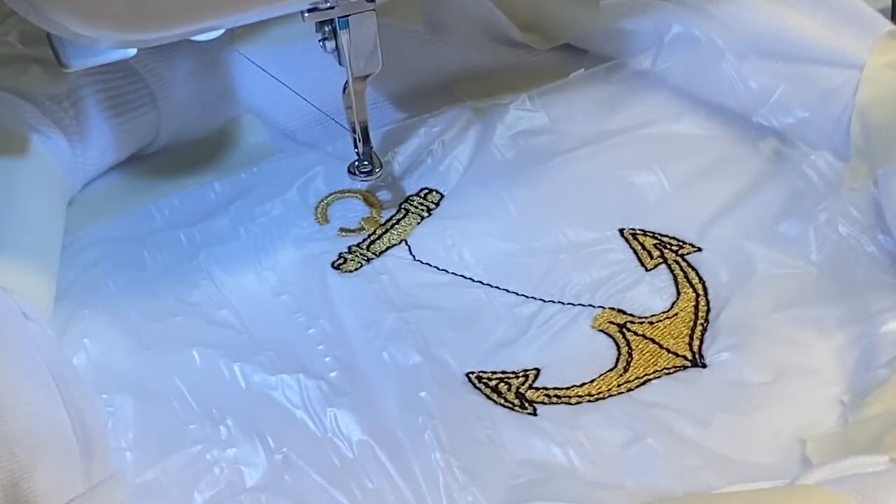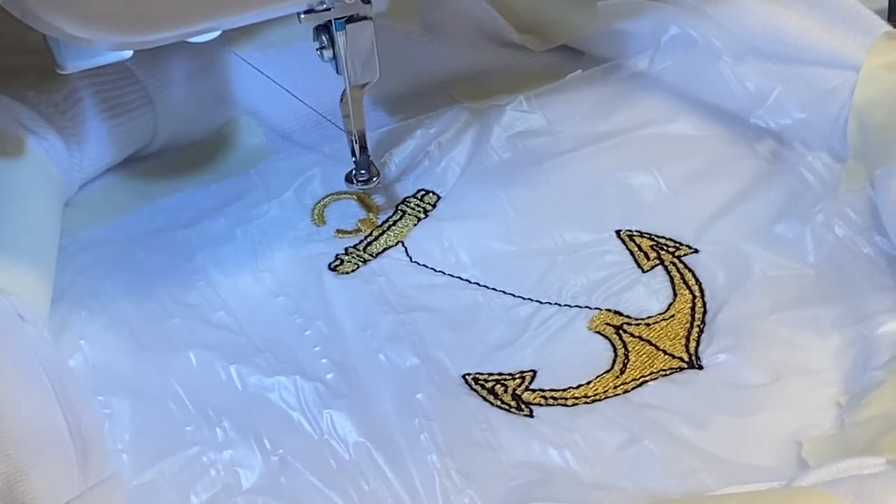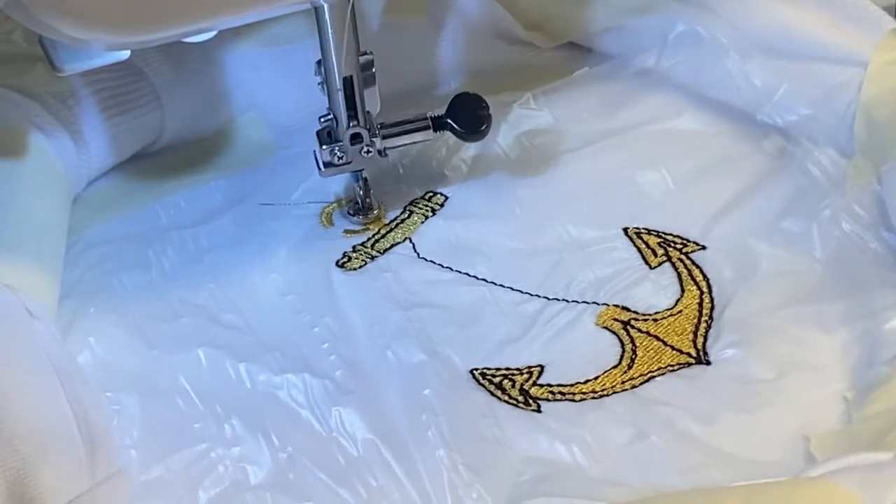All right, well that didn't do much more black once we turned off the video, so now we're going to do our silver. Put the foot down and we'll let Lily hit the button this time — see if it goes better for her.